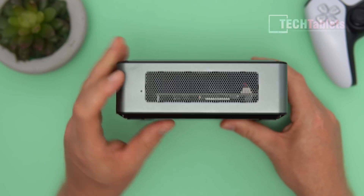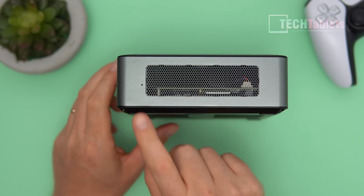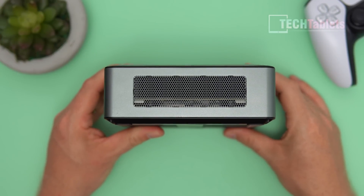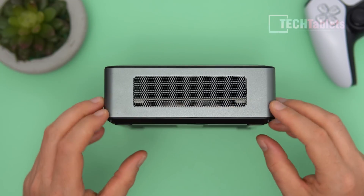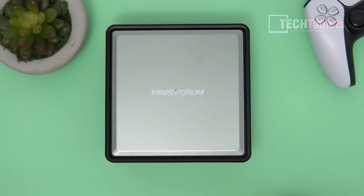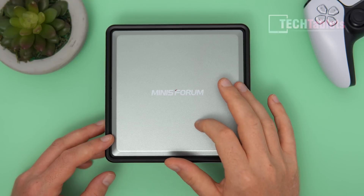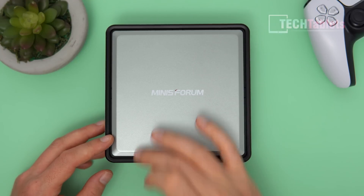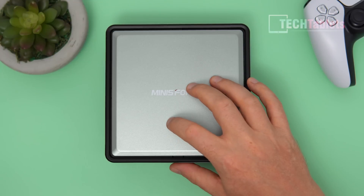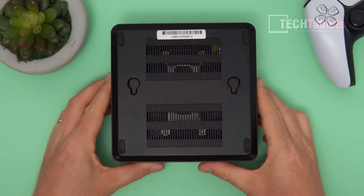On the side there's an intake vent and a BIOS reset button — if you mess up any settings you can simply reset from there without opening it up or disconnecting the battery. There's another intake vent as well. The outer frame is made of alloy, and the top is plastic with a gap around the outside for ventilation. The Wi-Fi 6 antennas are stuck to the top of the plastic lid for maximum signal reception.